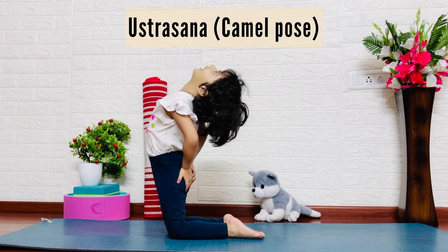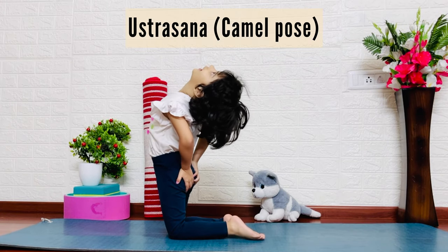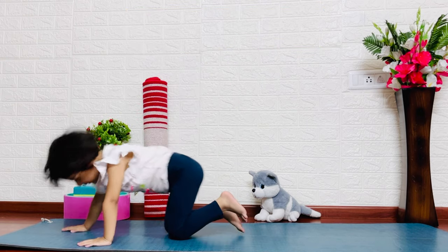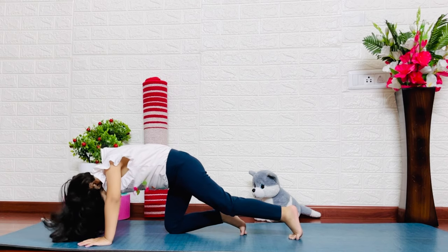Ustra means camel. This is a back bending pose. It activates our thyroid gland, which helps cure thyroid issues. The next pose is its counter pose.